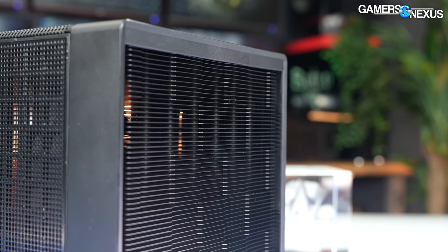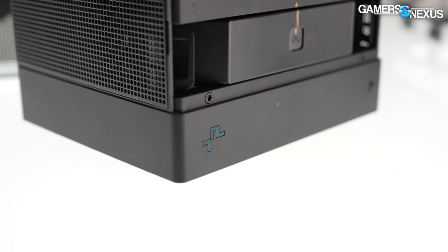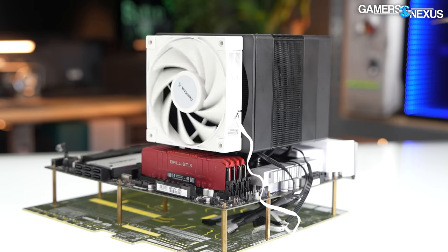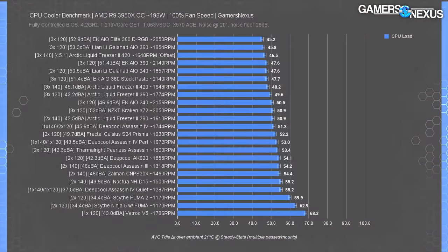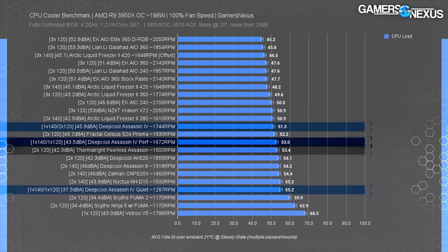We tested at 100% in a few configurations for the Assassin: first was stock with the performance option on the RPM switch, second was with the quiet option on the switch, and third was at 100% on the performance switch with an additional 120mm fan added to the front — we used the AK400 DeepCool fan from another cooler for this. The Assassin 4's default setting — performance with two fans — logged a result of 53 degrees Celsius above ambient, about tied with the Thermal Right Peerless Assassin. Noise level between these two is also functionally the same.